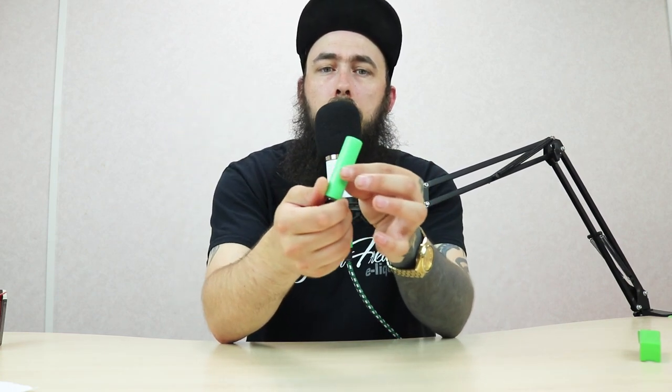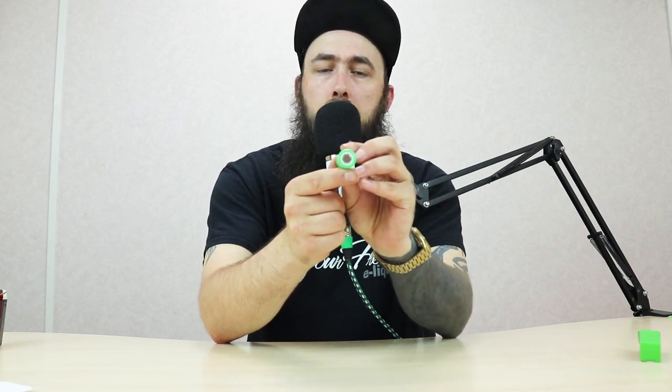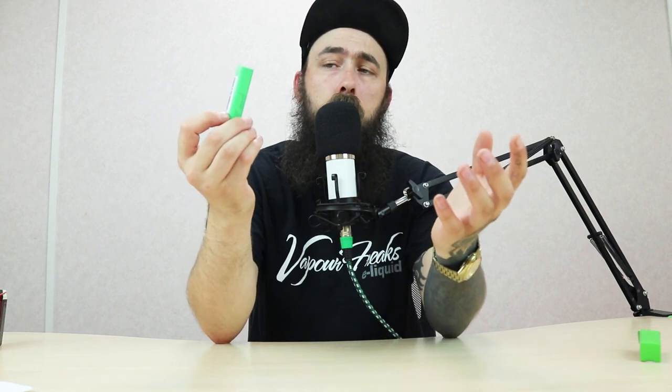Each battery has its own wrap. You'll see there on the positive pin that it does have a white isolator. That is to stop you from crossing from your positive to your negative anode on the battery and then causing an inadvertent short.